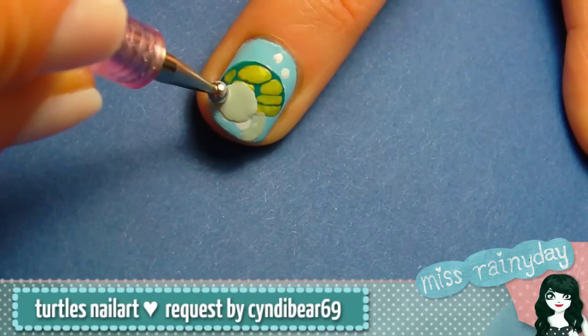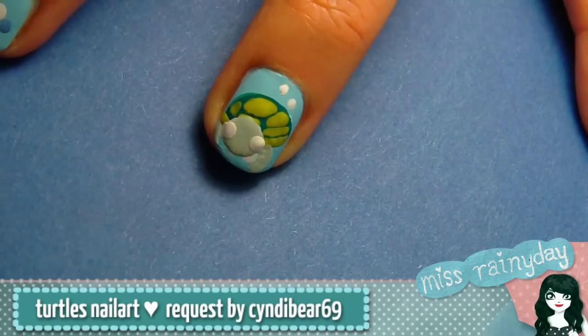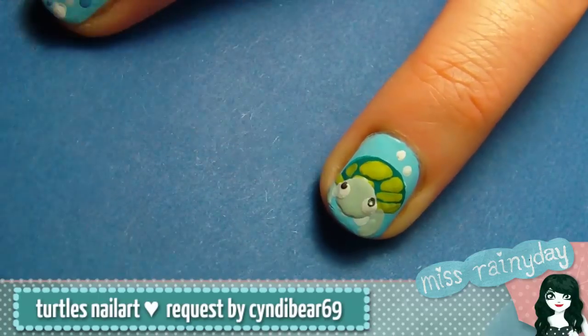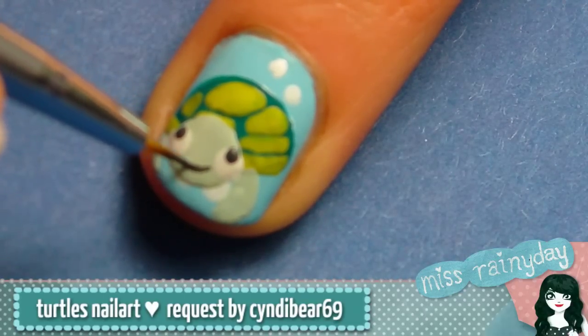Take your white polish again and dot on two eyeballs. With the dark grey polish add two pupils. I dotted them in the upper part of the eyeball so that the turtle looks up. Draw a thin smiling mouth with your detail brush and then you're done.